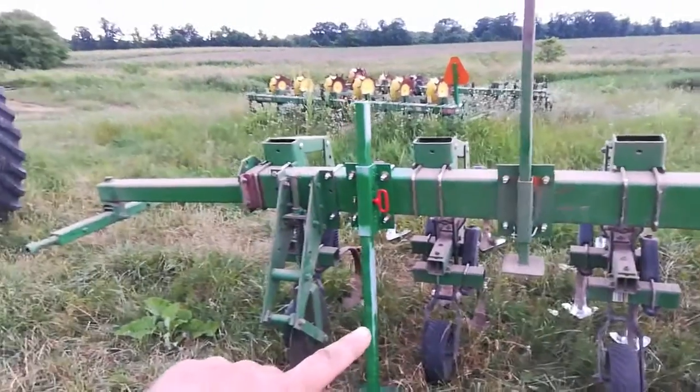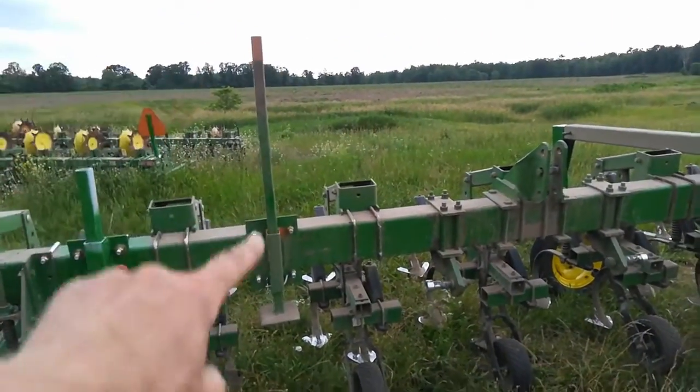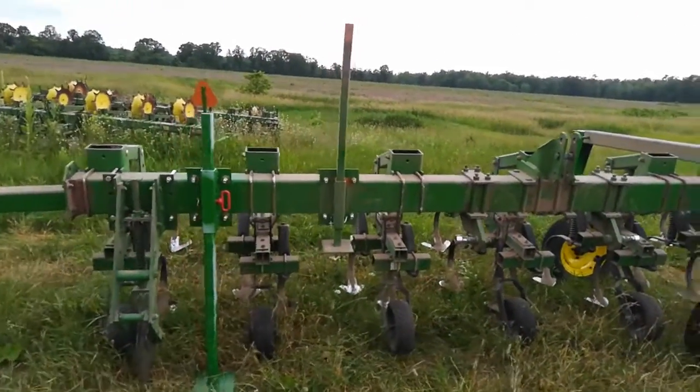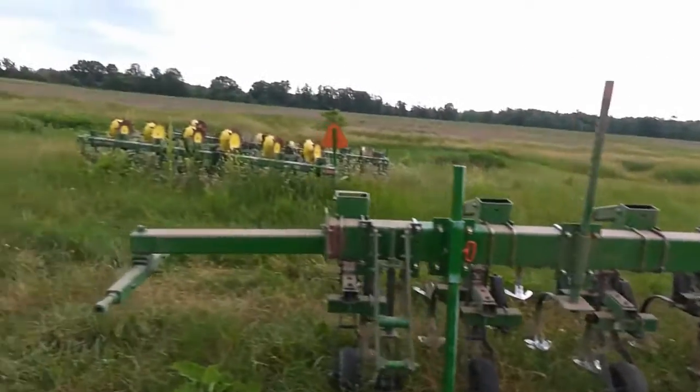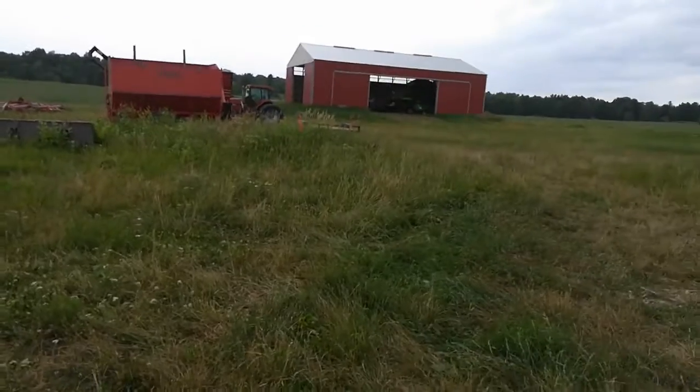I needed a different bracket to detach it from the tractor, because if I used the original bracket or stand it would get bent. Those stands are for when I take it off and put it on the ground. It's starting to rain — I heard the thunder and lightning.